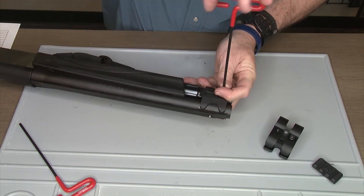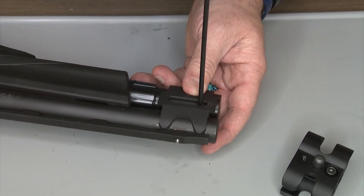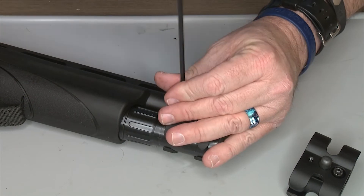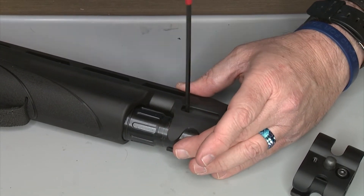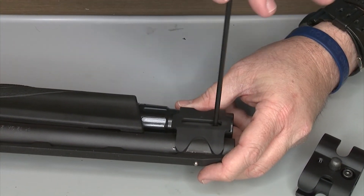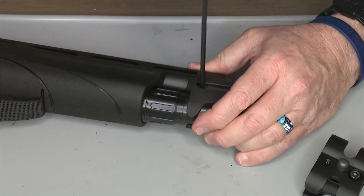Tighten both sides — what I would recommend is to go back and forth: tighten one side, go to the other side, tighten, and back and forth until both sides are equally tight. You don't want to tighten one side more than the other, and do not over-tighten. This is not going to come loose on you.